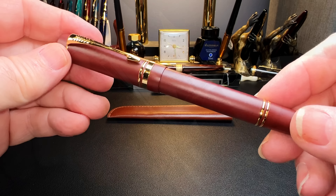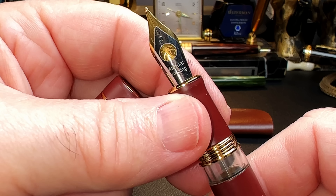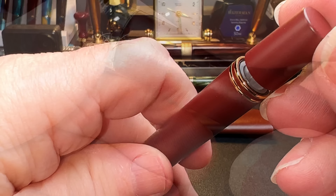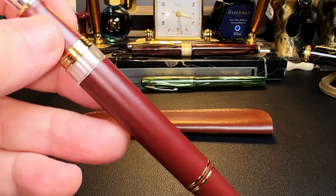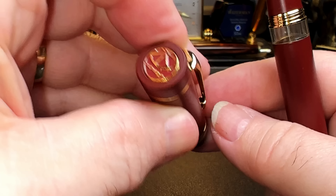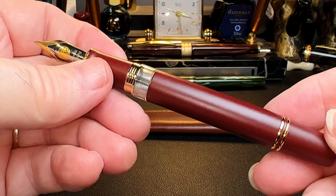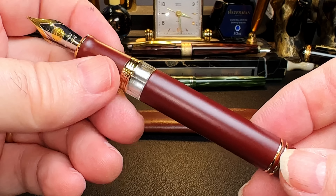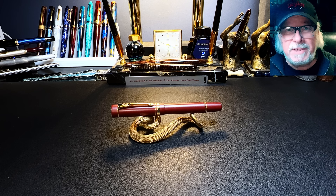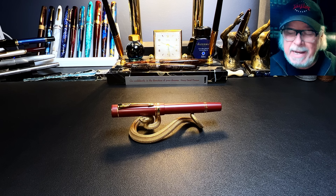It looks brown — your guess is as good as mine as to what this color is. This is a piston filler with the Hongdian design. It's a dual fold-like fountain pen with the Parker clip and the Lemon logo. I'll show the parts and features, some size comparisons, measurements, and then a writing sample, followed by what I like and don't like about this pen.